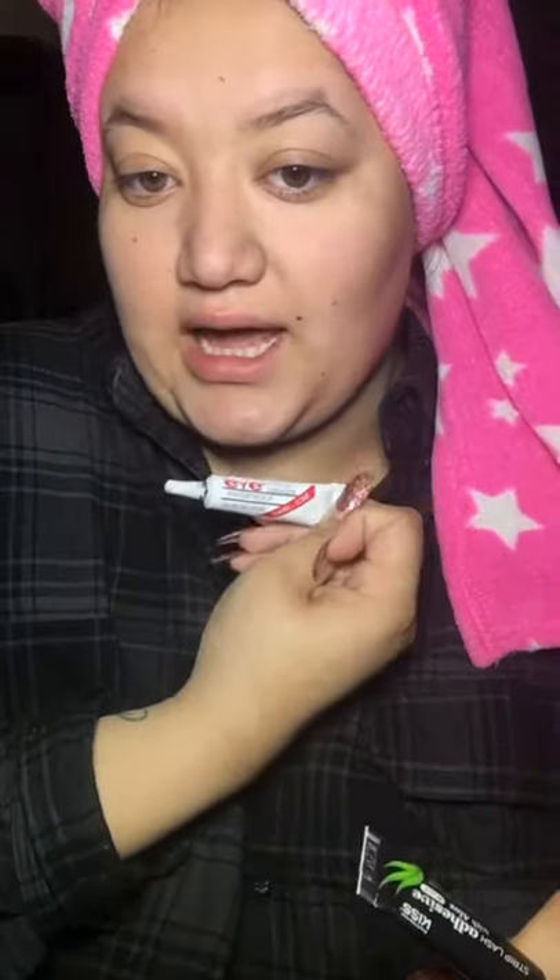First, you want to get a lash — any lash that you want or that you love. You go ahead and grab it. You can use any lash glue, like the lash glue that I carry, or the strip lash adhesive from Walmart, or you can get it at Walgreens or anywhere. It's the aloe vera one and it's in black.